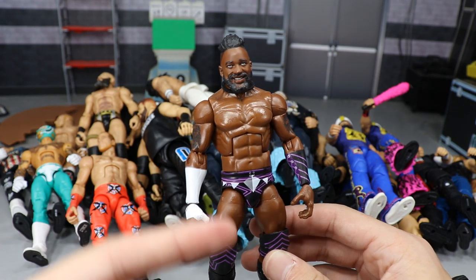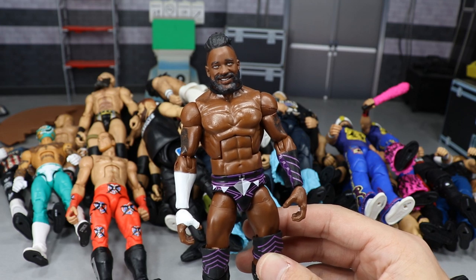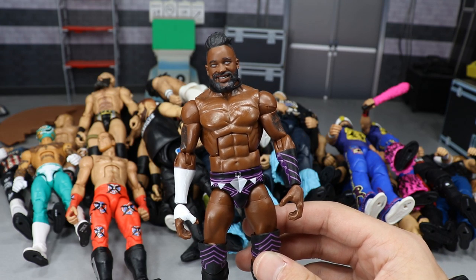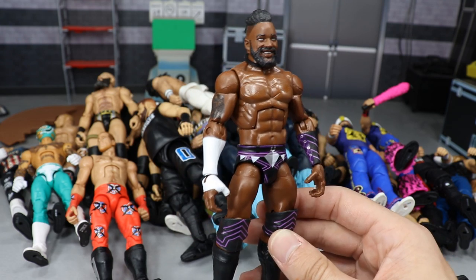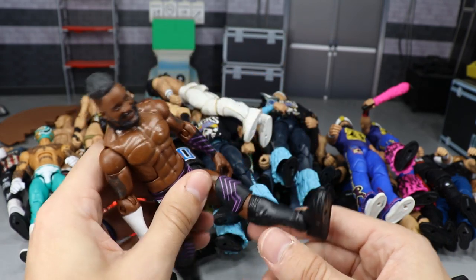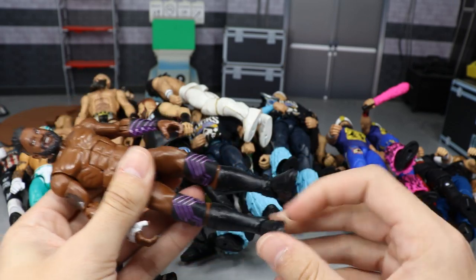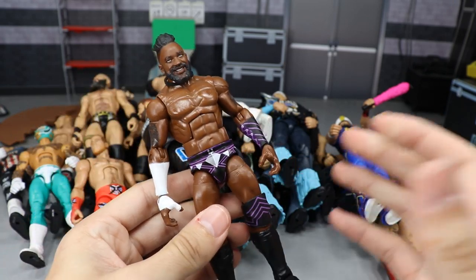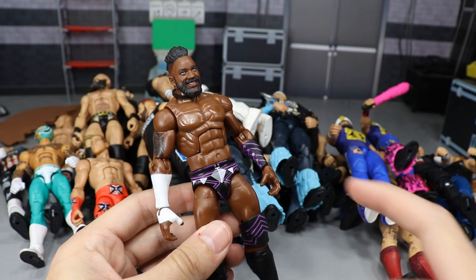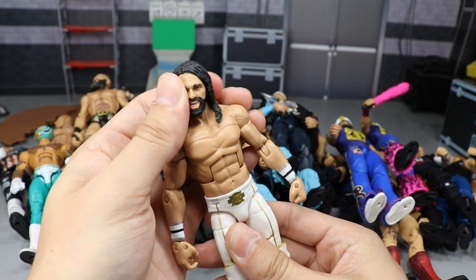Next up we have my boy Cedric Alexander — another fun move set. He's a beast. I switched the torso on this guy, and he has the best finisher in the game, the Lumbar Check. You just Lumbar Check the hell out of your figures and they fly across the arena. He's really fun to pose around. I wish he was on ball joints, but his legs are pretty movable and don't get stuck like CM Punk figures.